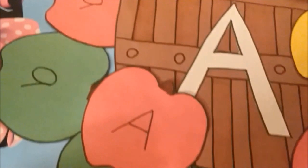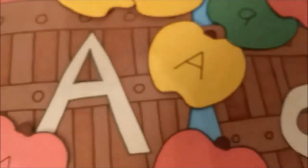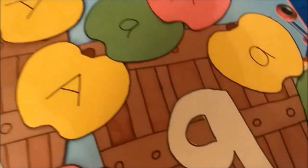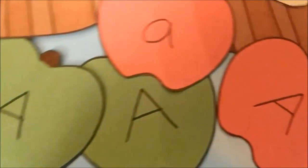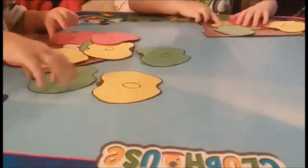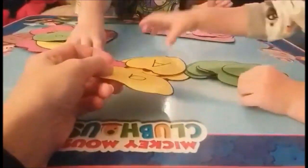For this activity you just need construction paper and a marker to make a bunch of apple shapes and two baskets labeled with the uppercase letter A and lowercase letter A. It's a little matching game — Hunter knows his letters so he was quick at it, but I'll focus on it more with Paxton. We also worked on matching the colors of the apples and counting how many of each color there are, and how many uppercase A's versus lowercase A's.